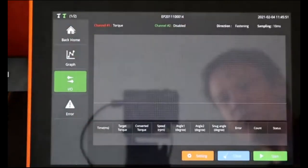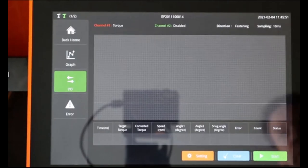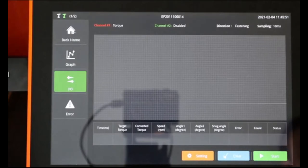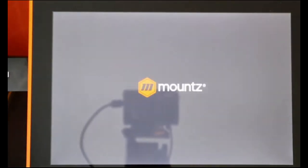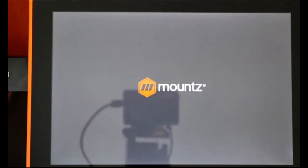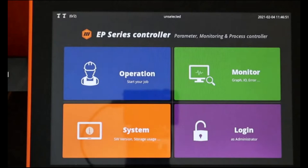Going back to the home screen, we have the possibility to display the other menus. Let me show you how the controller looks from the very starting point. Switching it off and back on — we can see the controller is now booting, creating the Wi-Fi network from the access point, and now we are back on the main screen.